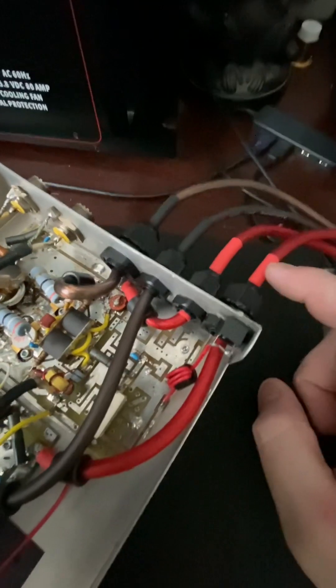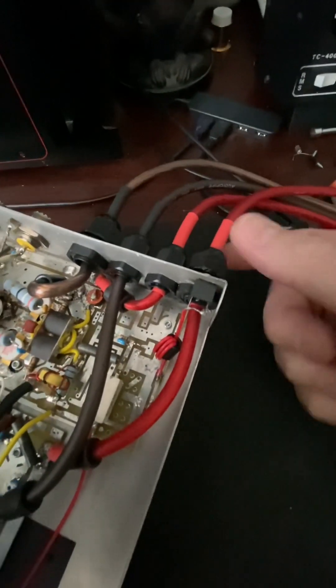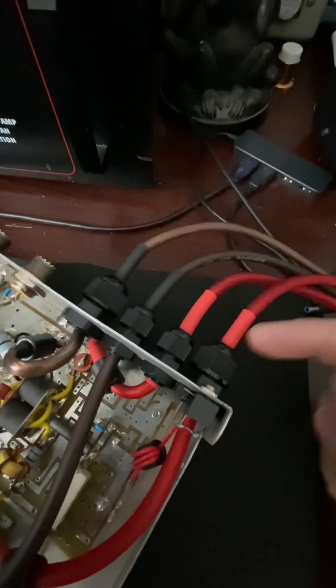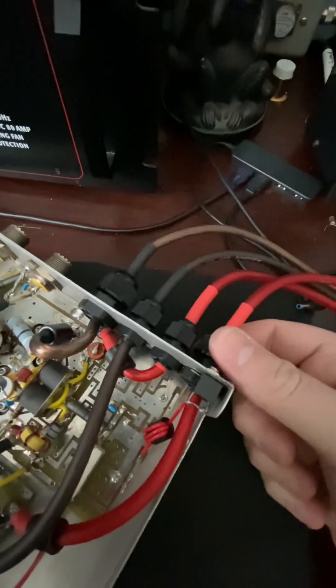One other thing you might notice is I've heat-shrunk the ends — I did that on purpose. When you tighten down the nuts on these retainers, I don't like how it digs into the wire. The heat shrink actually protects the wire so you can still tighten them down and the wires won't move around.